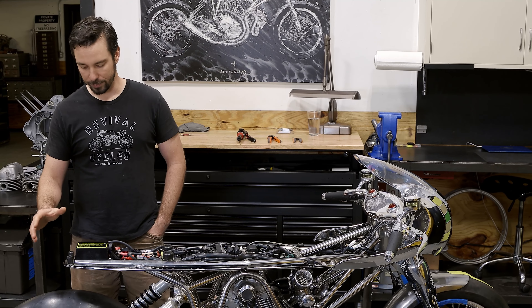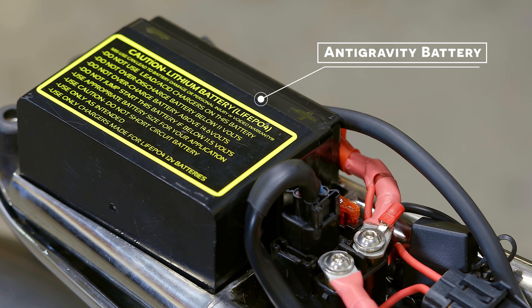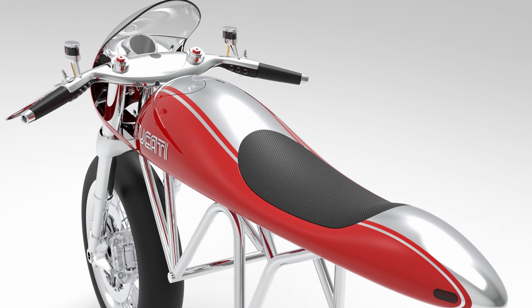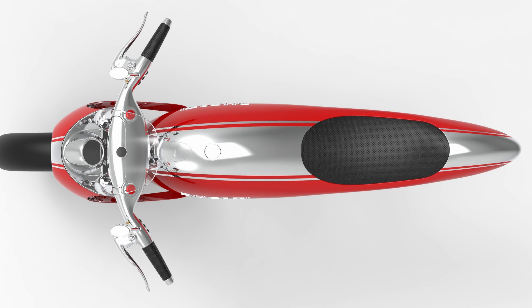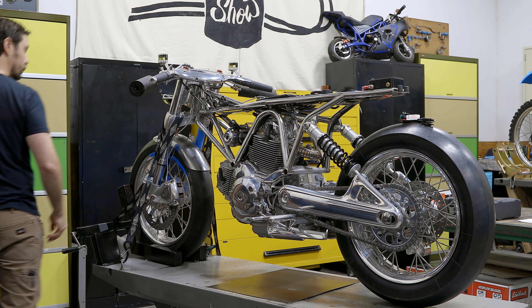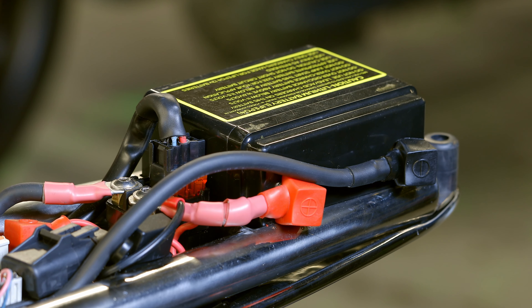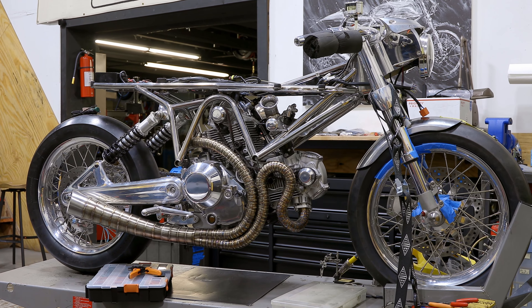Starting at the back of the motorcycle we've got an Anti-Gravity eight-cell battery. The reason we chose this battery is because we knew packaging was going to be incredibly tight. We have a one-piece gas tank seat tail section that fits over all the electrical components. We wanted the motorcycle to look like it didn't have any wires on it at all, which is a challenge with a fuel-injected bike. The Anti-Gravity provides very high cranking amps in a small package and allows the ability to mount it on its side or any orientation.